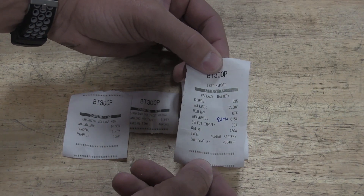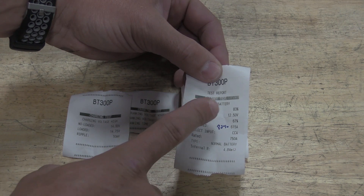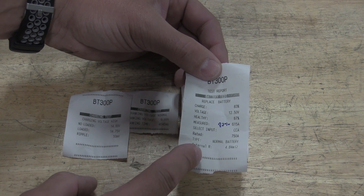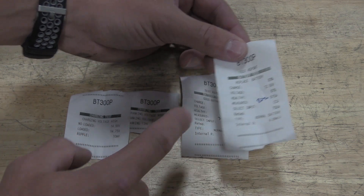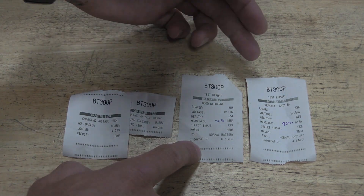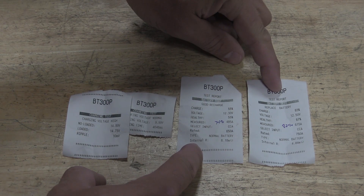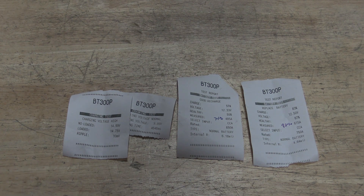Here is the plow truck — a Ford 6.2 liter. The printout shows charge at 83%, 12.5 volts, which I love. Health is 67%, measured cold cranking amps are 615, which is 82% of the rated 750 CCA. Internal resistance is 4.84 milliohms. So this battery actually sounds better than the GMC truck's battery by a long shot — and yet it told me to replace it. If anyone out there knows why one just needs a charge while the other needs replacement, I'm happy to be schooled on this. Just looking at these two reports, the plow truck battery is the one I'd pick, and it's the one being told to replace.